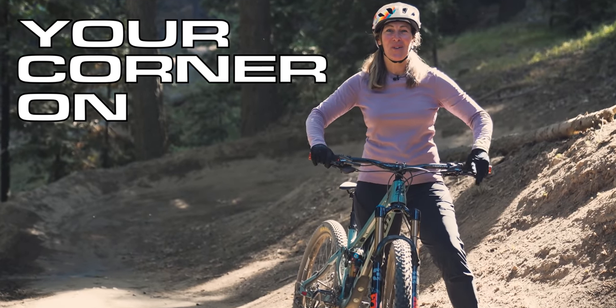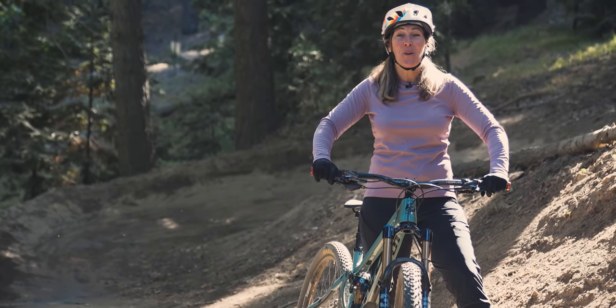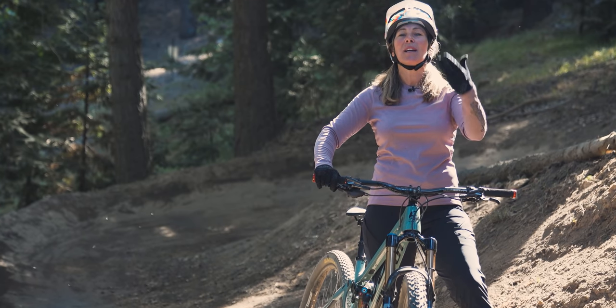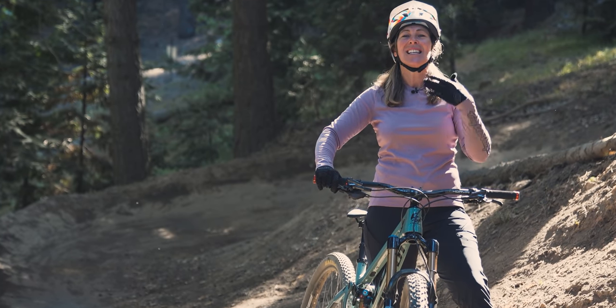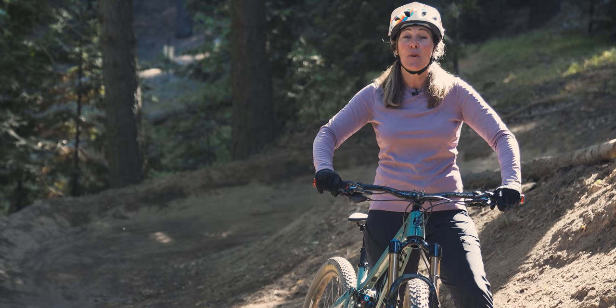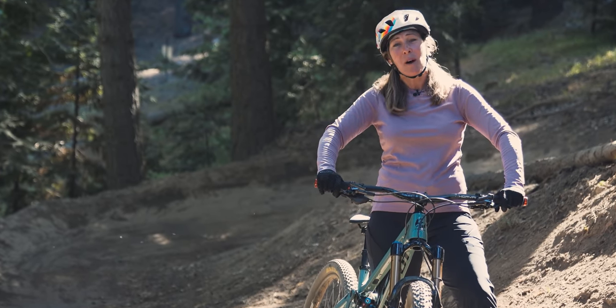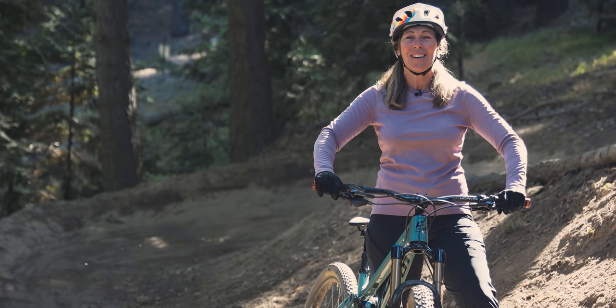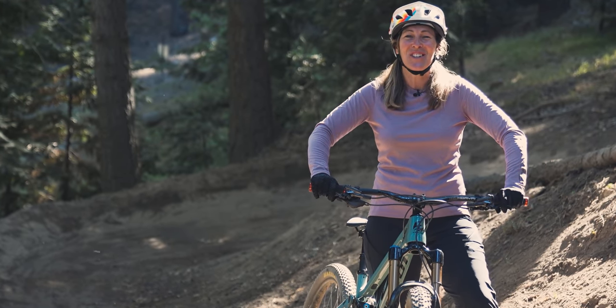Let's get your corner on! Mastering cornering is something that we all want to do, and utilizing bike and body separation movements is key to creating traction and balance and so much more. If you aren't familiar with those terms, bike and body separation, maybe head back and watch that video before moving on — and if you are, well, let's learn to turn.